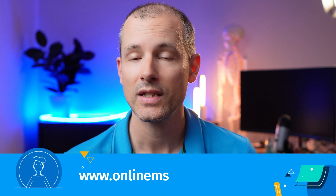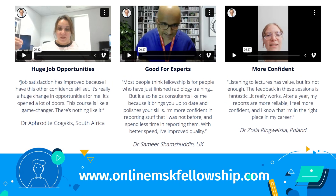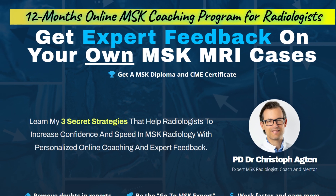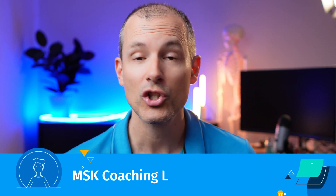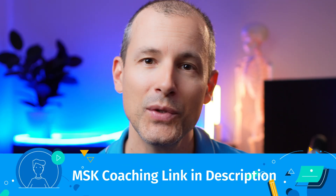I have been coaching radiologists worldwide since 2021 with great results — people get much better, much faster, and they really love it. It's a one-year training program with interactive sessions where you can ask me questions about your own cases and I'll answer all of them. I'll see you there, bye-bye.